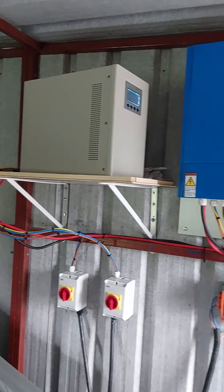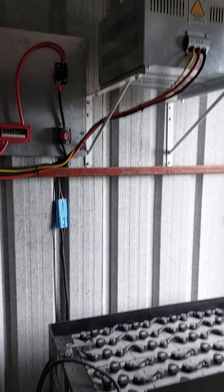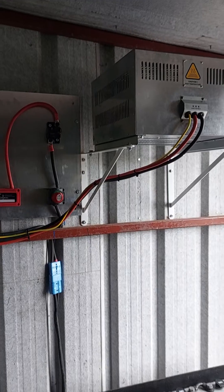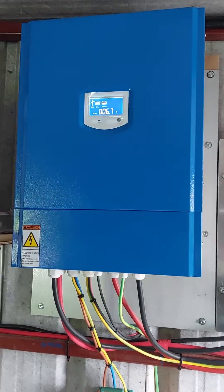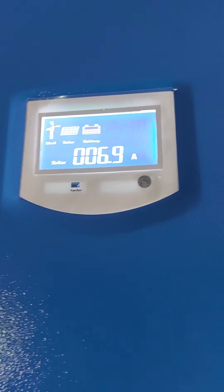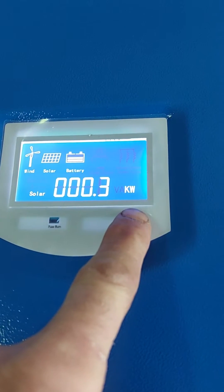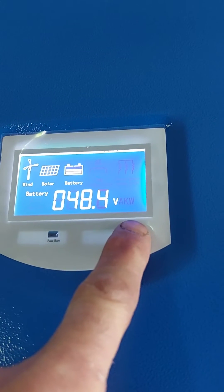This is an off-grid system in the west of Ireland. It's a 48-volt, 500Ah battery bank. There's a controller, wind turbine, and solar panels. That's the battery bank and the solar producing around 300 watts. You can see the battery voltage there.